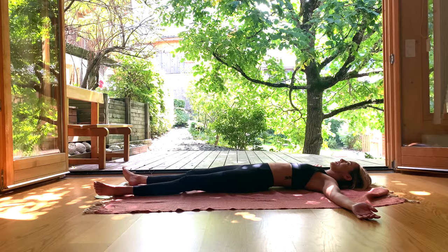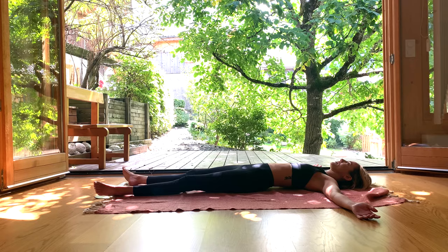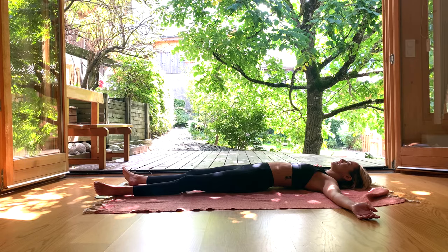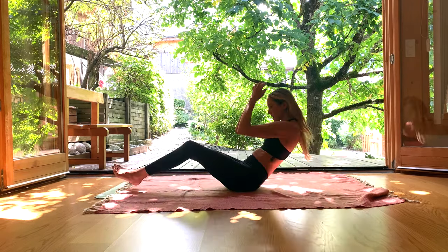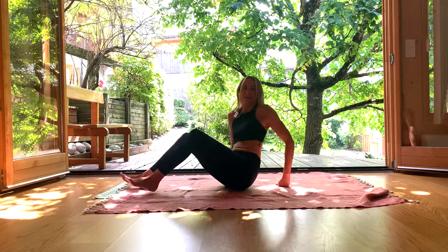Feel free to take any Shavasana that you like and stay here for as long as you feel called to. The intention is to give you a break and to allow your shoulders and your neck to feel at ease. Enjoy whatever comes up for you in this Shavasana. I hope it's brought you a little sense of an Alpine retreat into your day. This is where I will leave you, Yogi. As always, thank you for joining me — I hope to see you on the channel again soon.